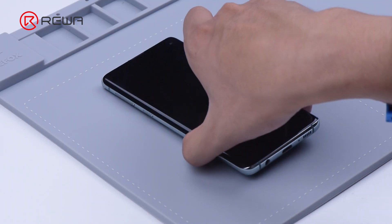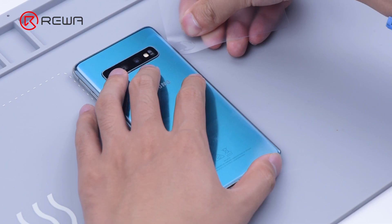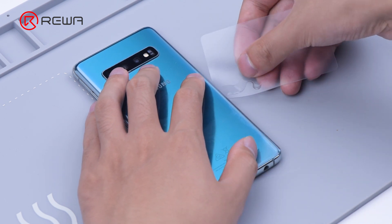Place the phone back down on the heating pad at 100 degrees Celsius for 2 minutes. Insert a plastic card and slide it through. Apply some alcohol to facilitate separation.